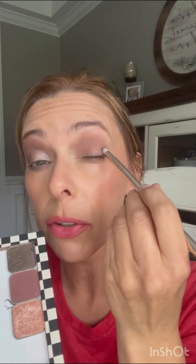Tapping in with Lullaby, starting above the crease. Going in with Rigoletto, changing to the dense end of my brush, and winging that out.